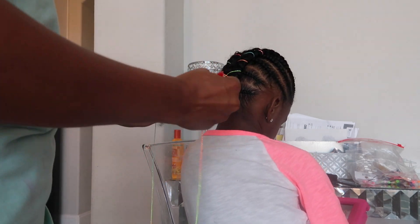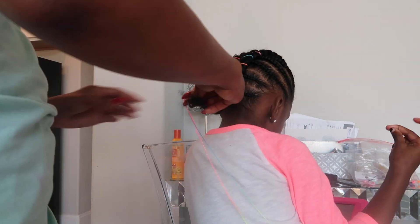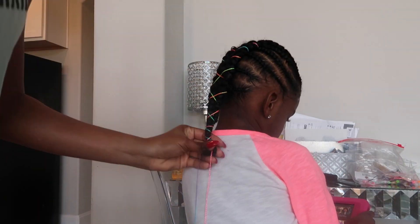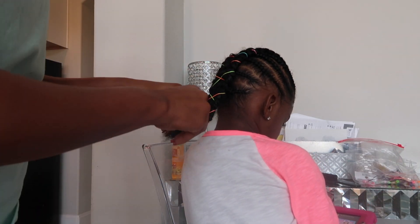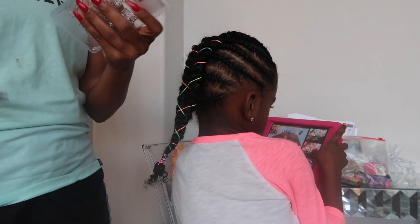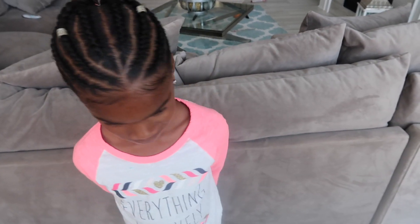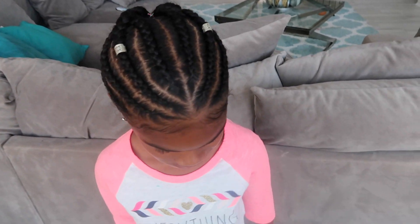Once I get to the end of the braid, I just go ahead and tie the strings and cut off the excess. I add a few jewels on her head and then I am done. If you guys have any questions on how I got this look, please let me know in the comment section below.